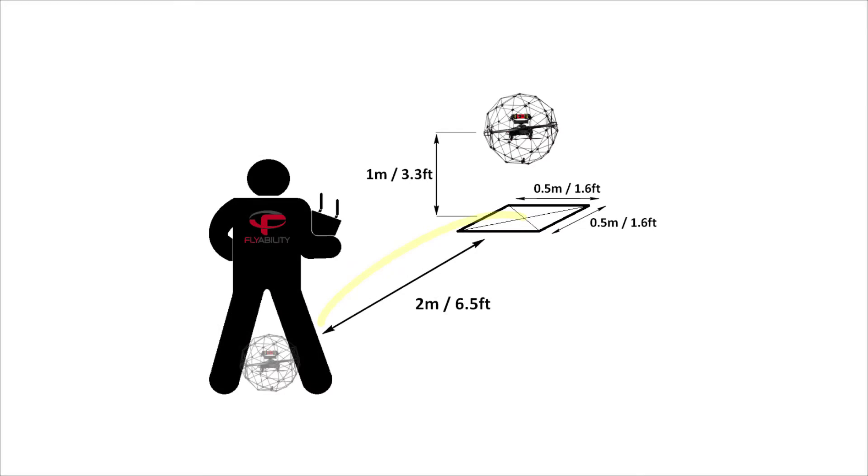In this exercise, you learn how to keep your Elios drone steady. By completing this exercise, you can get a feel of the drone sensitivity and the necessary inputs required to keep the drone steady. This exercise is crucial because Elios does not have any means of localization such as GPS — in other words, the drone can easily drift away.